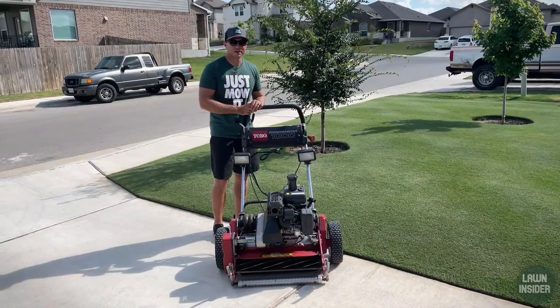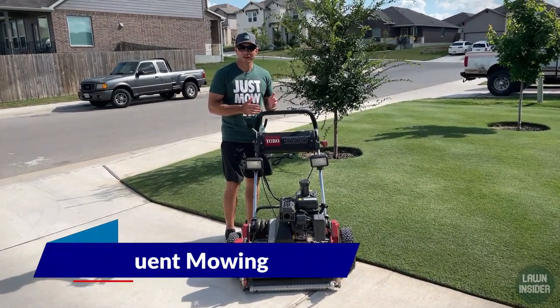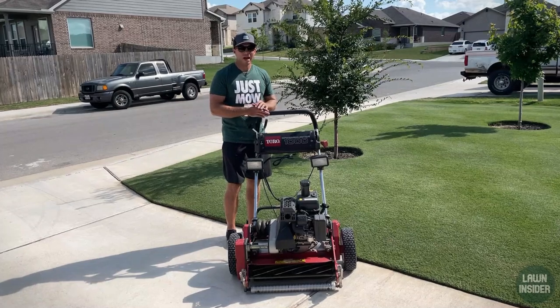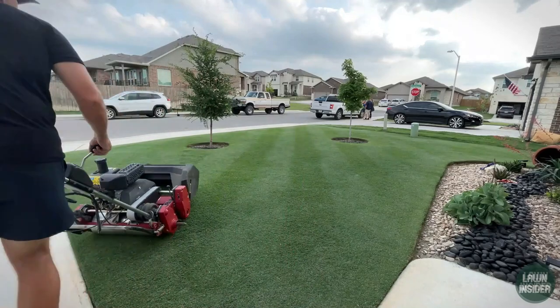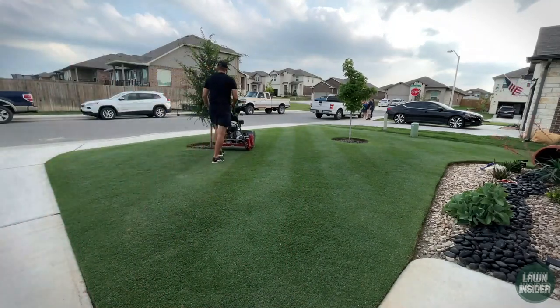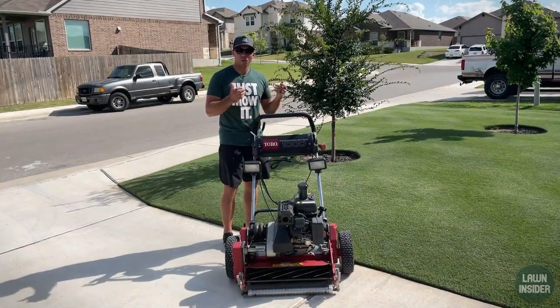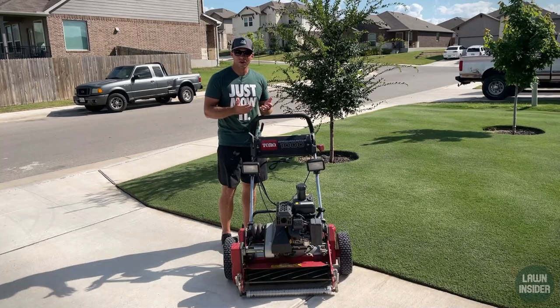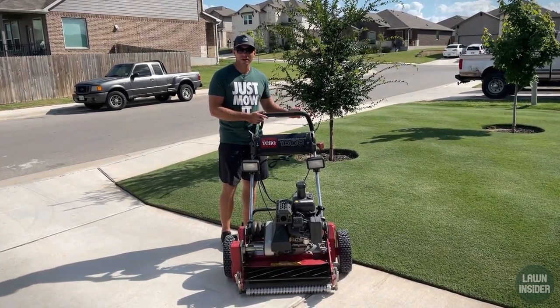The second most common mistake I see in Bermuda lawns is that people just don't mow frequently enough. A lot of people put it off and might mow every other week. Bermuda grass is a warm season grass, so especially during summer it's going to grow too quickly to only mow once every two weeks. By the time you do mow you'll end up scalping it, it'll turn brown, and people will think they killed their yard. With Bermuda grass you need to be mowing at least once a week — I really recommend trying to mow at least twice a week.